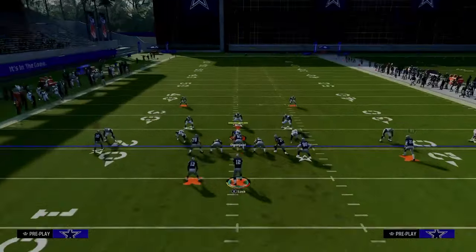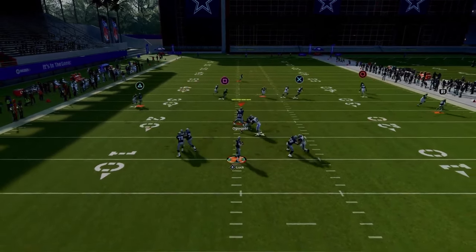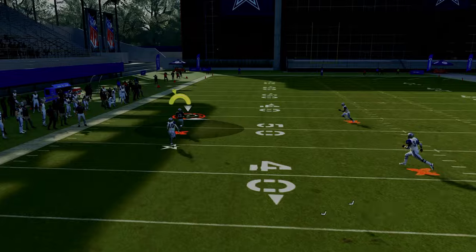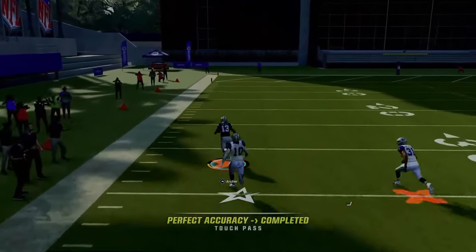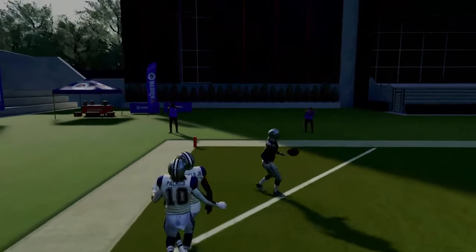This is a quick snap setup — you don't have to do a lot of adjustments to set this up, and you're able to get out quick and go. You also have the running back wheel that absolutely torches man coverage over the top, so this play does a great job of attacking man coverage.